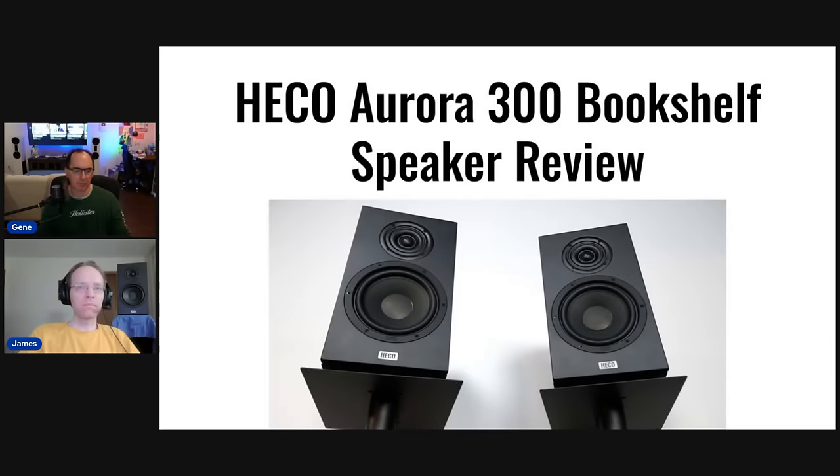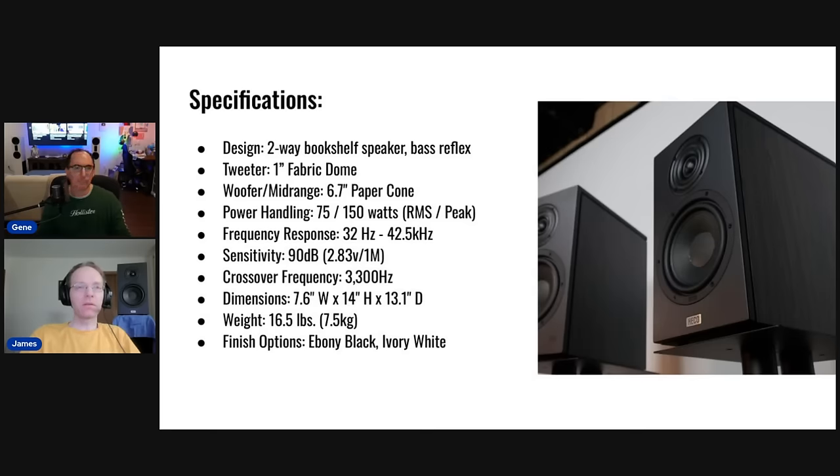The full written review is linked in the description below — I encourage you to check out James Larson's review as he goes into extensive listening tests with lots of different source material. These speakers produce an impressive amount of bass for their size. So as a two-way bookshelf speaker, it has a 6.7-inch paper cone woofer with a one-inch fabric dome tweeter — very standard driver types for this category.